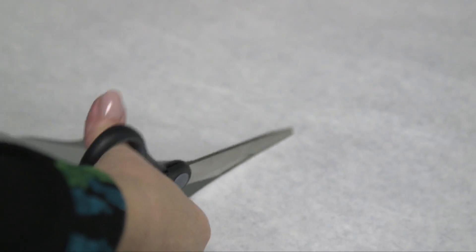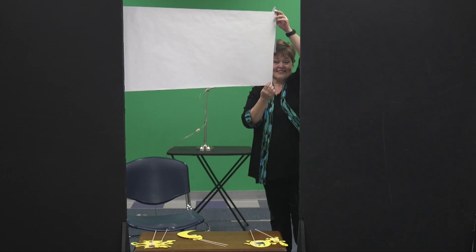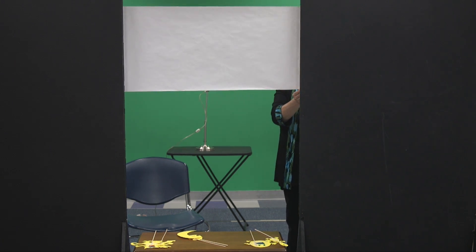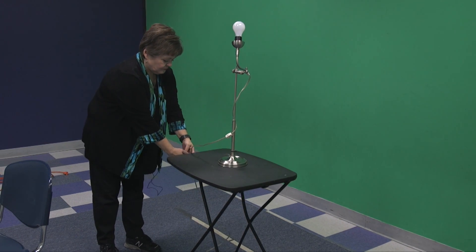Cut a piece of butcher paper about four to five feet long and tape it across your doorway or between two chairs. Today we're going to use a couple of screens we have here. Then put a small table behind the paper and put your lamp on it. Turn on your lamp and voila! Now you have light so that your shadows will show.